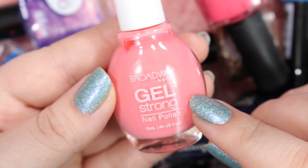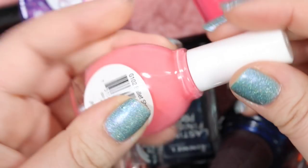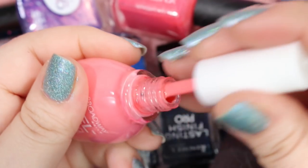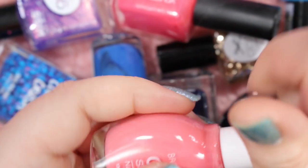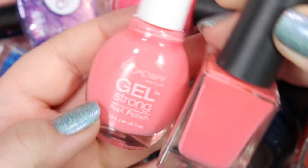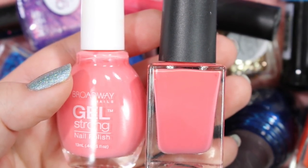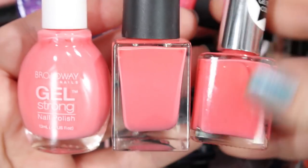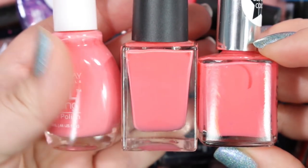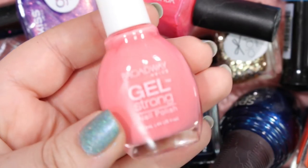Here is a Broadway Gel Strong in the color Ballet Shoes — a really beautiful kind of neon corally pink. Very cute, very cute. However, like I said before, I don't need any more of these corally pinks. Comparing this to Sweet Cheeks from earlier, and that Pure Ice coral, they're all kind of vaguely the same. So I will definitely get rid of this one — I don't really need it.